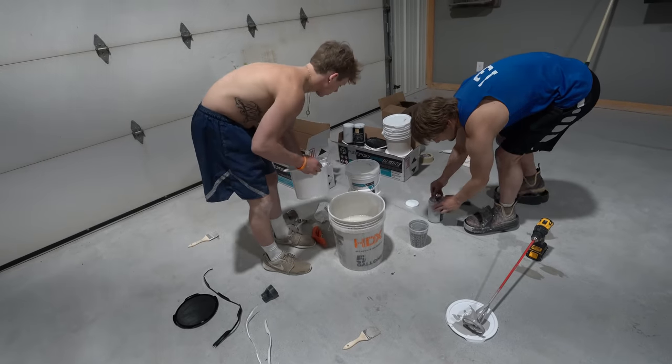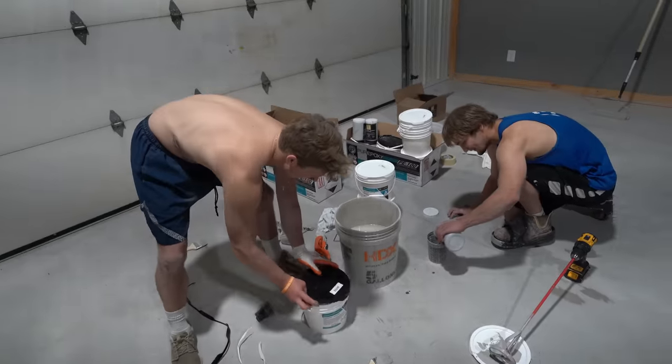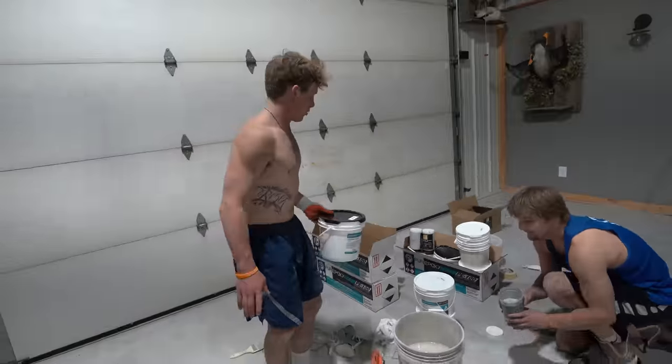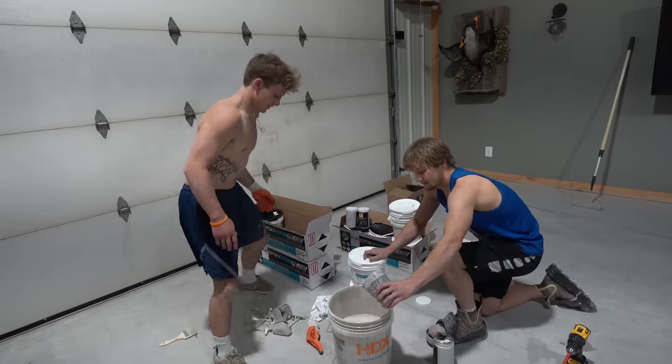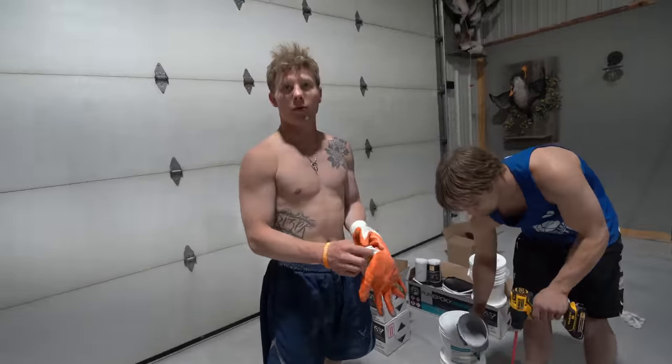They're like mad scientists over here — chemists. It's hot and it gets hard real fast. Not that fast, but you're definitely on a time limit for sure.